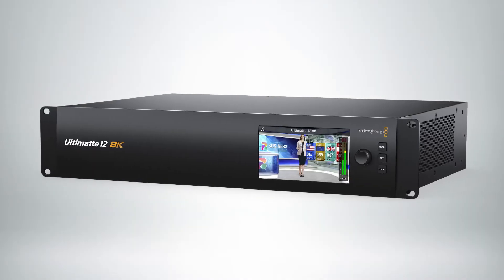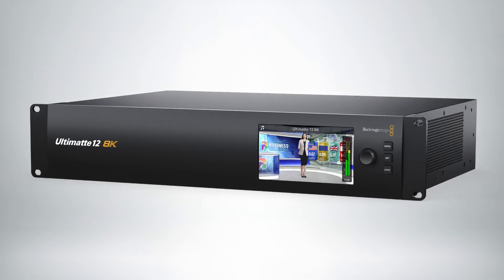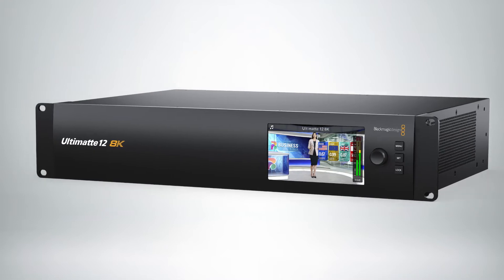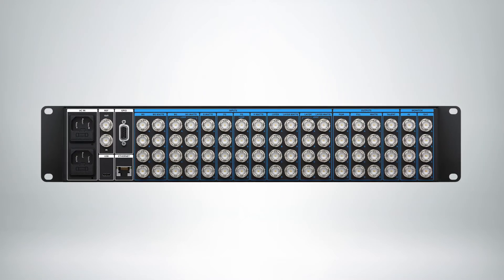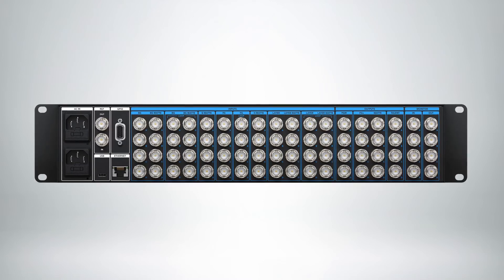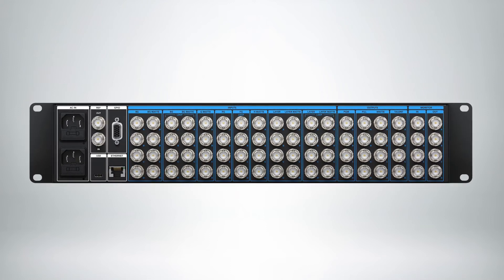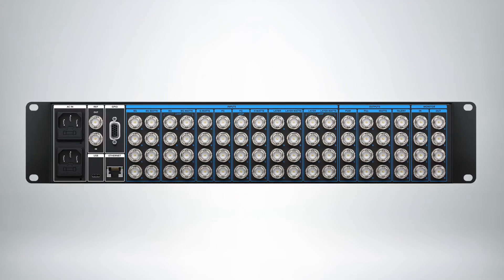Ultimat 12 8K is the pinnacle of advanced real-time compositing. It features new algorithms and color science, incredible edge handling and color separation, amazing color fidelity, and better spill suppression than ever before. The high-performance quad-link 12G SDI design gives you the power to work in HD, Ultra HD, and incredible 8K with sub-pixel processing for an image that is just amazing. The Ultimat 12 8K is shipping now for $6995.